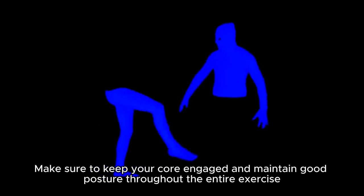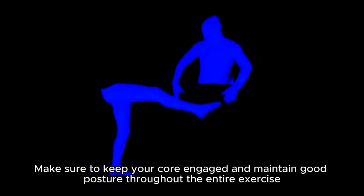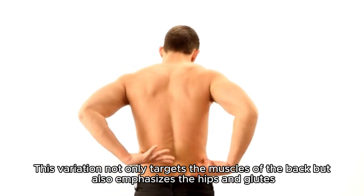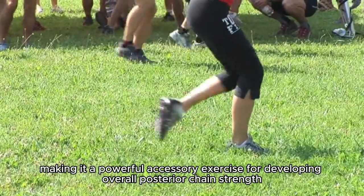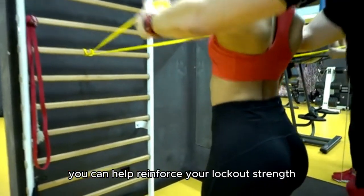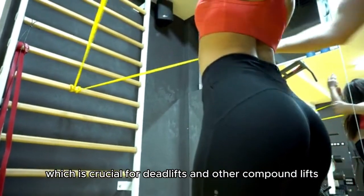Make sure to keep your core engaged and maintain good posture throughout the entire exercise. This variation not only targets the muscles of the back but also emphasizes the hips and glutes, making it a powerful accessory exercise for developing overall posterior chain strength. Additionally, by starting from the top position, you can help reinforce your lockout strength, which is crucial for deadlifts and other compound lifts.